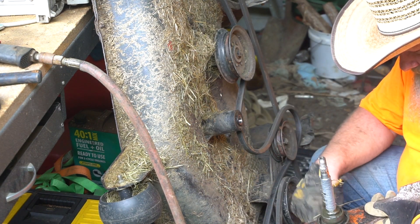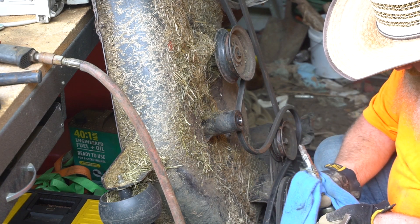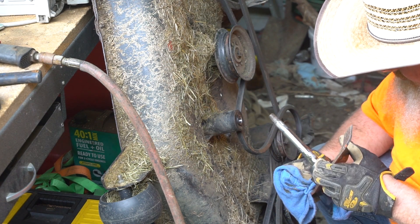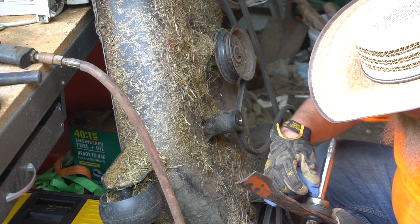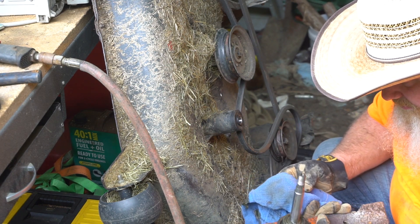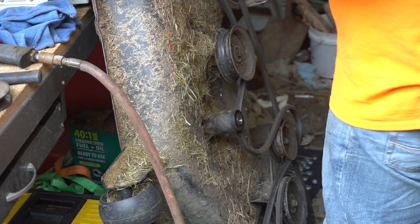Oh look — they painted on never-seize. Let's get all the grass off first. Why did they put never-seize on the shaft? Well, it's not rusty so they're not water-encouraging, okay. This is not a sealed bearing — that's good. Has it not been getting grease?